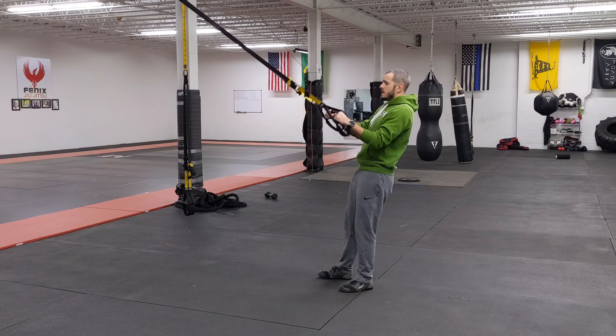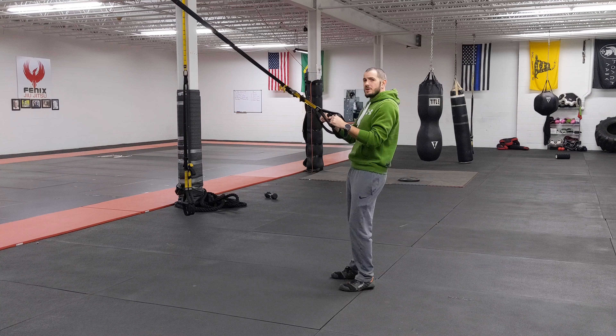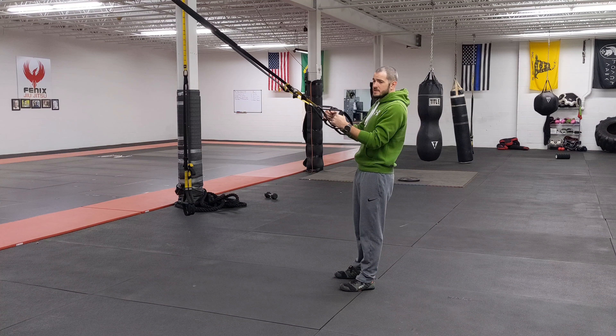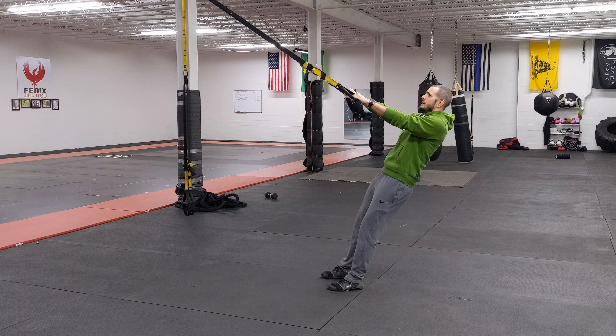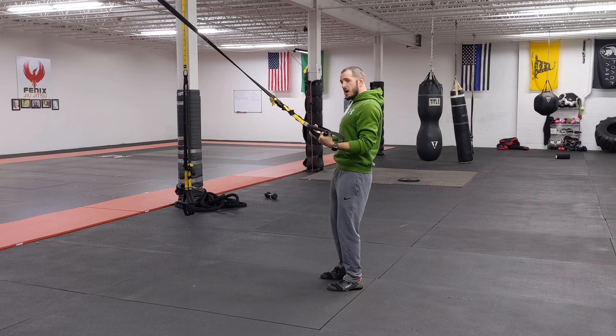For the suspension low row, I'm going to lean back just like I'm doing a regular row, but I do want you to start out a little bit further away before attempting this, because I'm going to go from here, and as I pull down, I'm going to bring my elbows and my palms up and down.